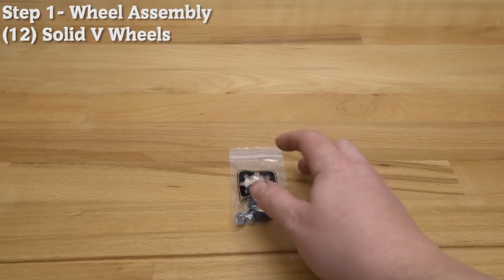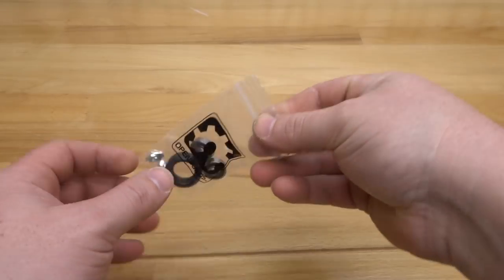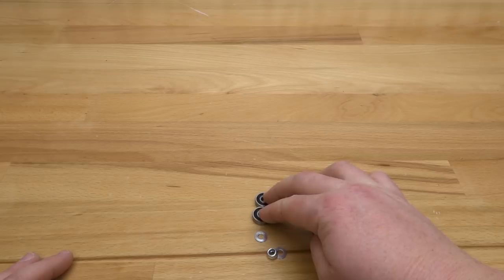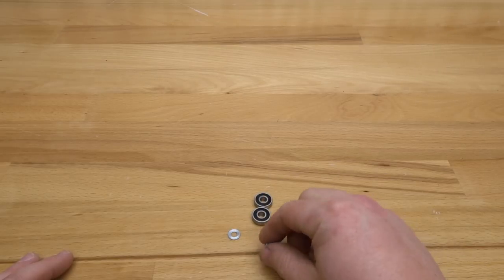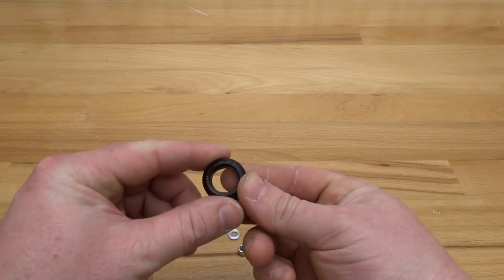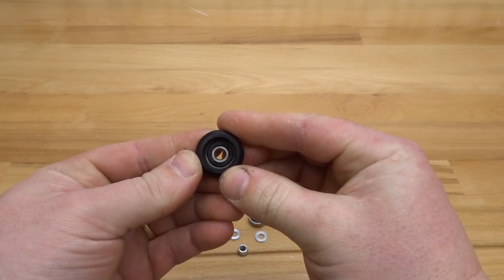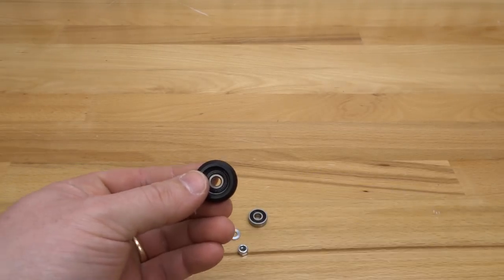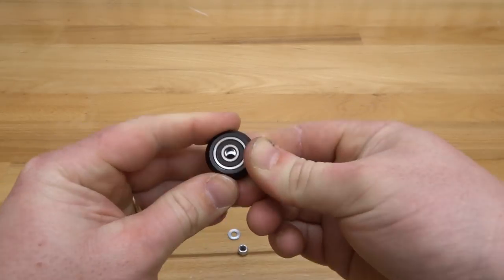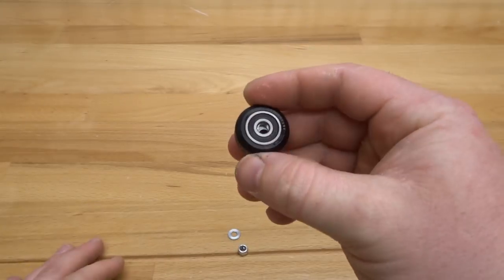For this first step, let's go ahead and assemble our wheels. You should have 12 solid Delrin V-wheels. Inside the kit you'll see a wheel shell, two OpenBuilds bearings, a precision shim, a nylon hex nut, and another precision shim. To assemble the wheel, simply pop in one of the bearings, flip it around, add your precision shim, add your additional bearing, snap that into place — and that's your wheel assembly. Go ahead and assemble the additional 11 wheels.